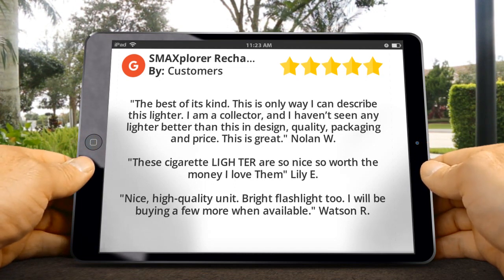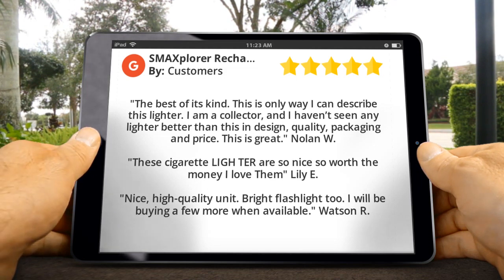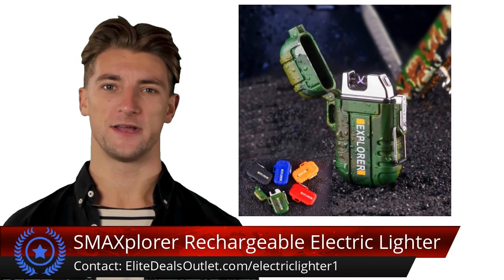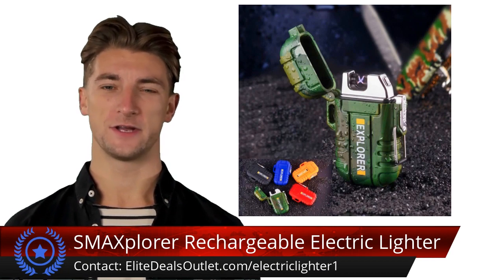Watson R said: 'Nice, high quality unit — bright flashlight too. I will be buying a few more when available.' Consider the rechargeable electric lighter for your outdoor adventures — its dual arc plasma is waterproof, windproof, and flameless, ensuring reliable performance even in challenging conditions.